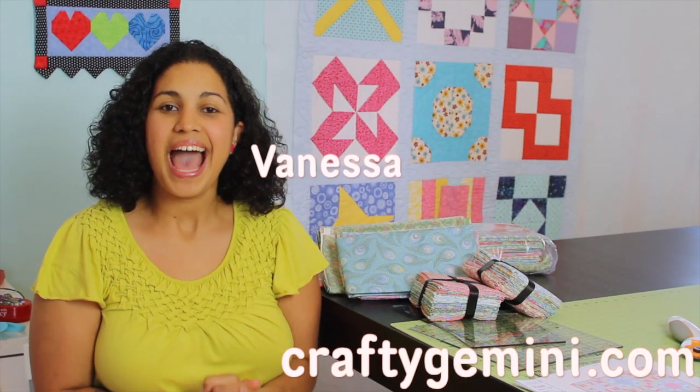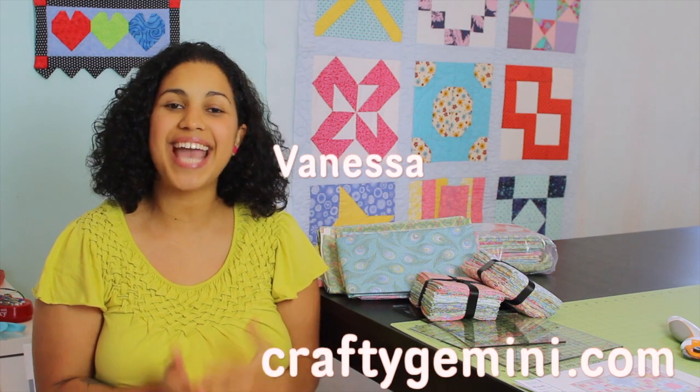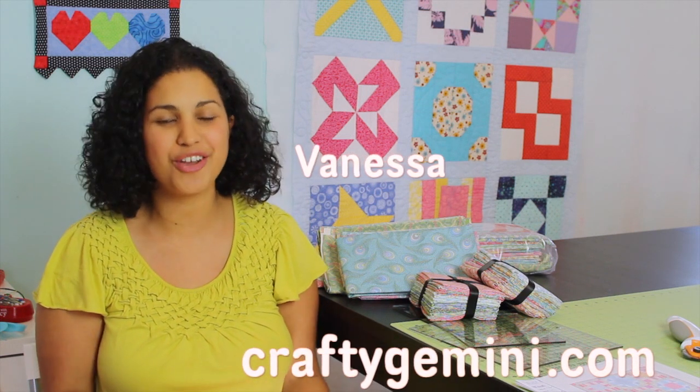Hey, it's Vanessa the Crafty Gemini. I post weekly crafting, cooking, and organic gardening videos right here on my YouTube channel.